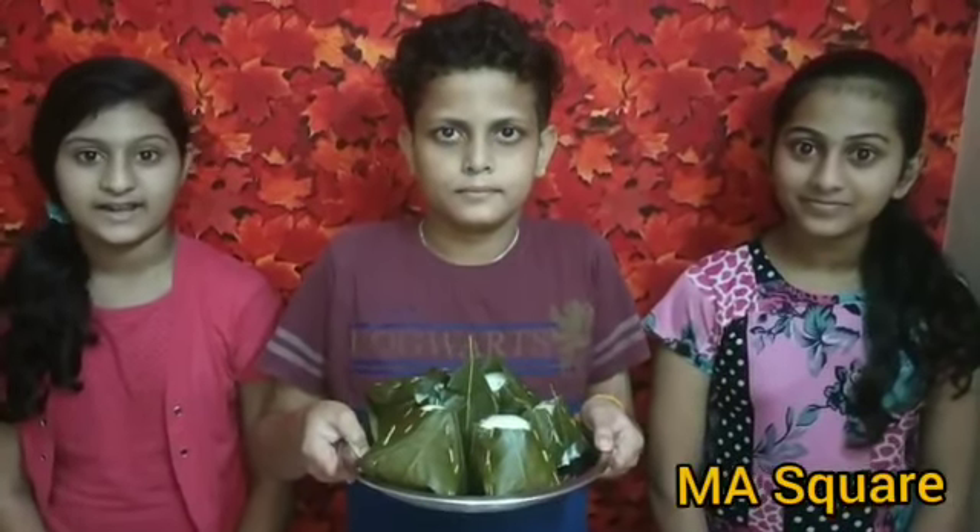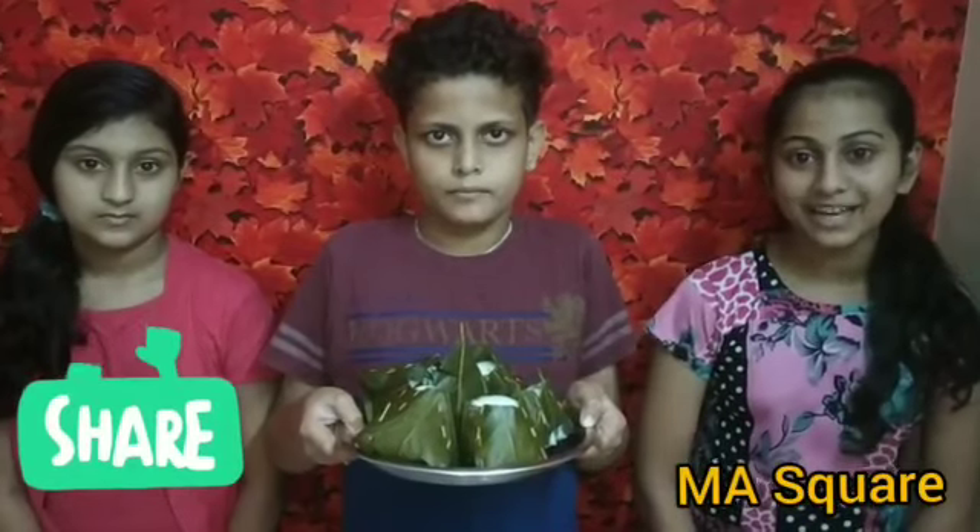If you like this video, please like and try this recipe. If you like this video, please share in the comment box and share it with me. Subscribe and subscribe.